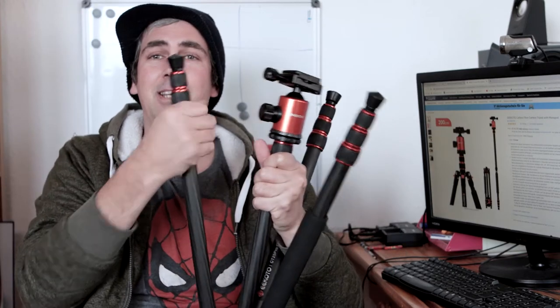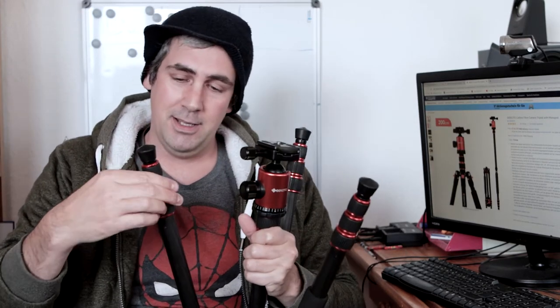I'm thinking about taking the ball head off of this one and putting it on the other one. That might be what I do from now on, because I don't like these twist grips so much — I prefer the other one. I like the clips.